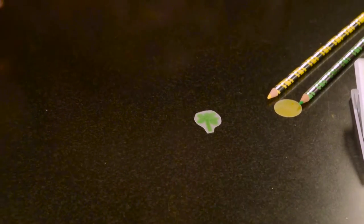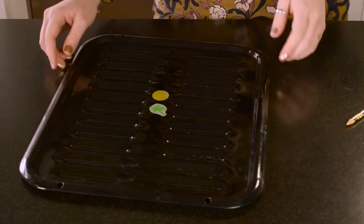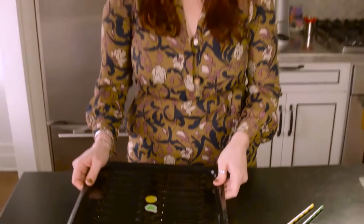Then we're going to pop them in the oven. Set your oven to 350 and watch them shrink.